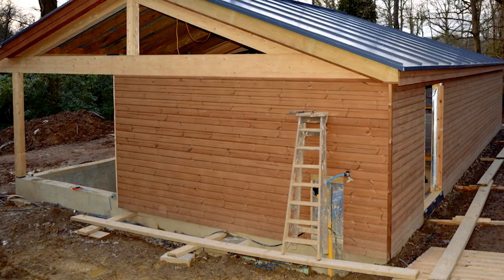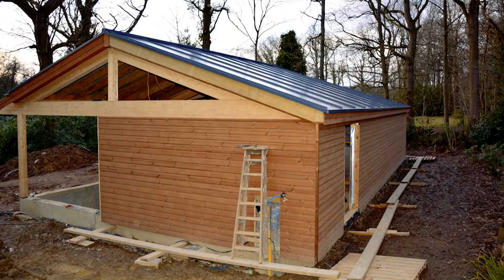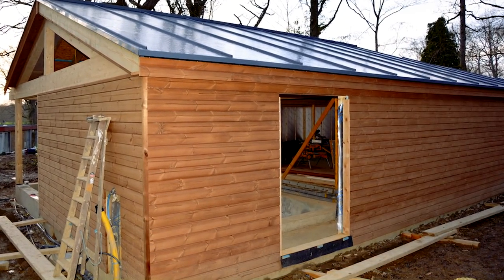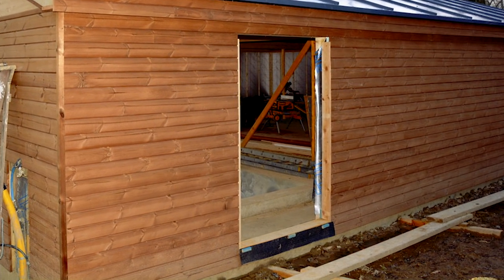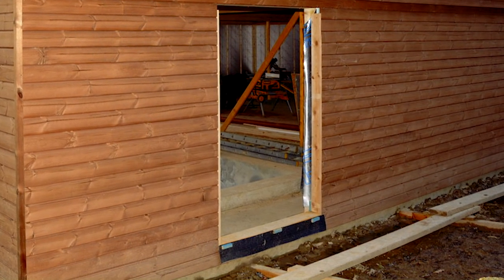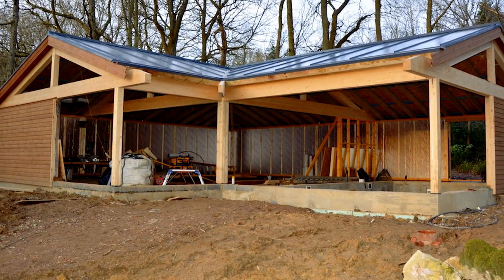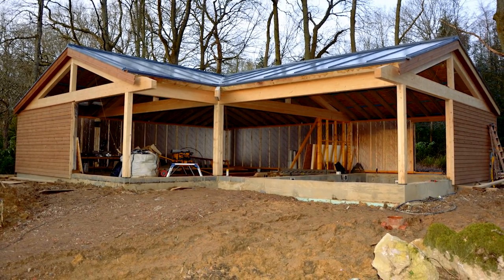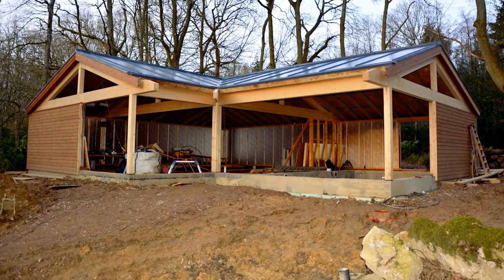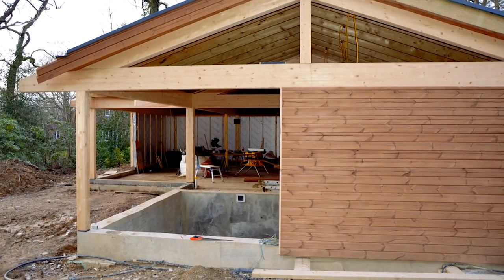I'm doing the exterior cladding now of the summer house. You can see that there's a side with a counter batten on there, and also at the very bottom there's a black ventilation strip that enables air to pass up the bottom of the cladding and aerate the area between the cladding and the building. A lot of people don't do this, arguing that if it's tongued and grooved with a couple of mil expansion joint it's breathing all the time, but it's good practice to allow an airspace.